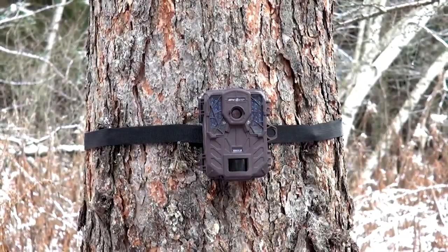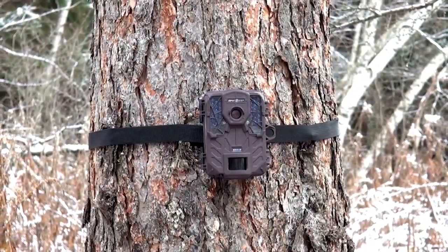The new Force 10 from SpyPoint offers over 20,000 photos or two years worth of pictures on just six AA batteries. Where some other cameras use anywhere from 8 to 12 AA batteries, the SpyPoint uses just six AA batteries.